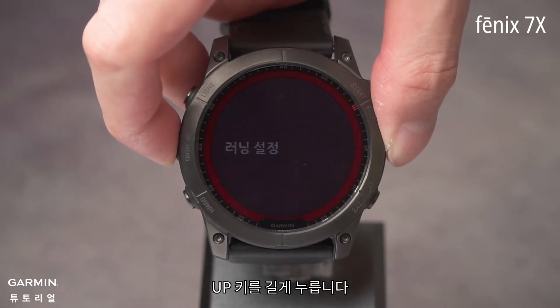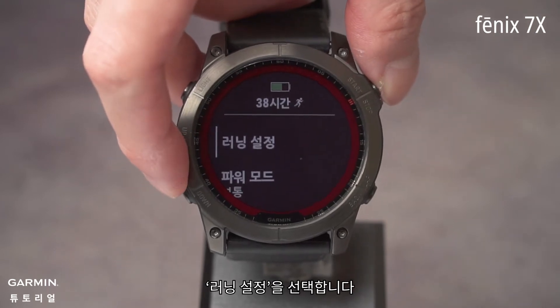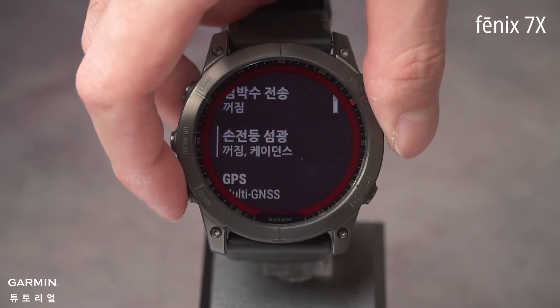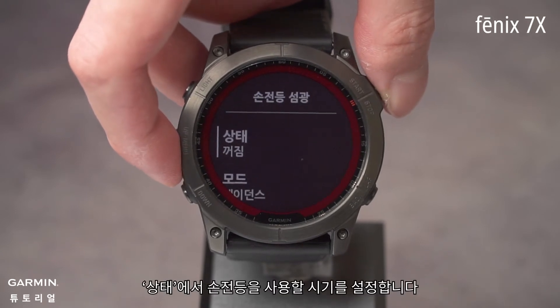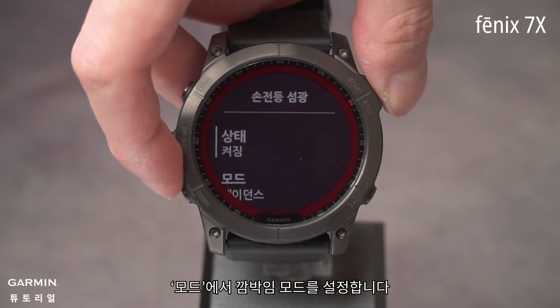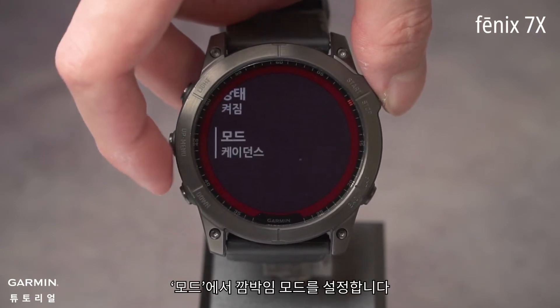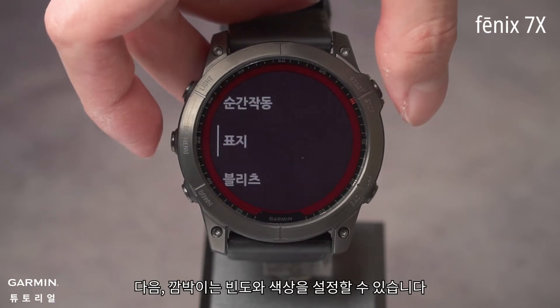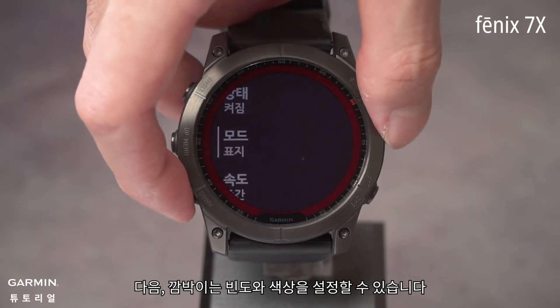Press and hold the up key and select Run Settings, then Flashlight Strobe. In Status, set when to use the flashlight. Set the flashing mode in Mode — such as Beacon — then you can set the flashing frequency and color.